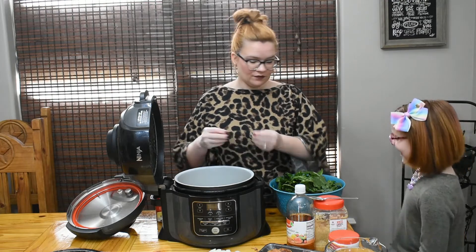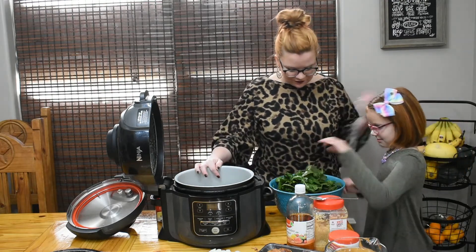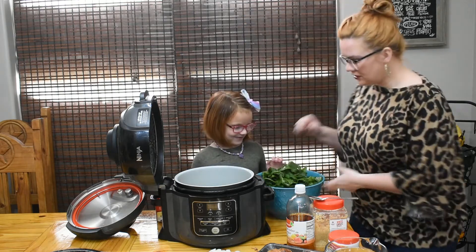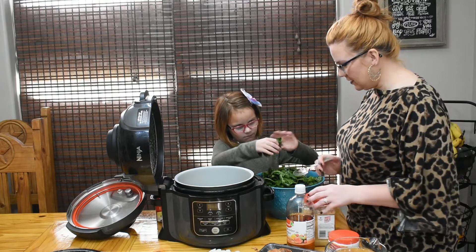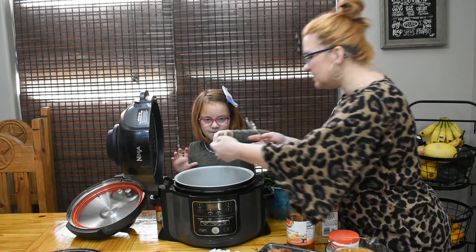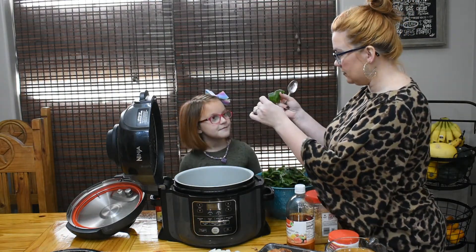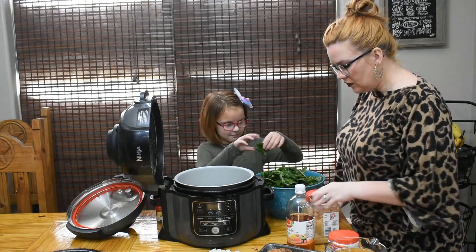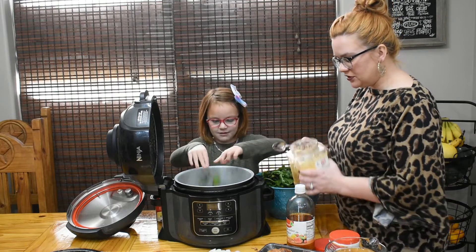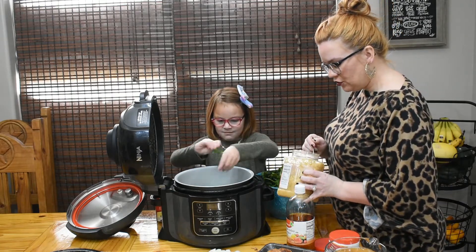We just want to tear them up into small pieces. You can leave them in bigger chunks if you want, but mama likes her greens in smaller pieces, so we're going to pull them to about this size. Eleanor is going to tear them and toss them in for me while I add in our extra ingredients.